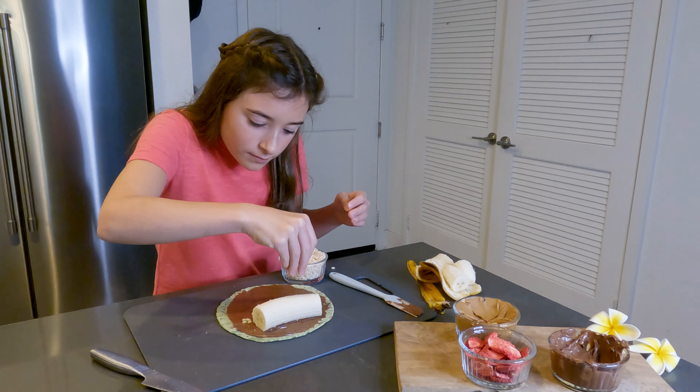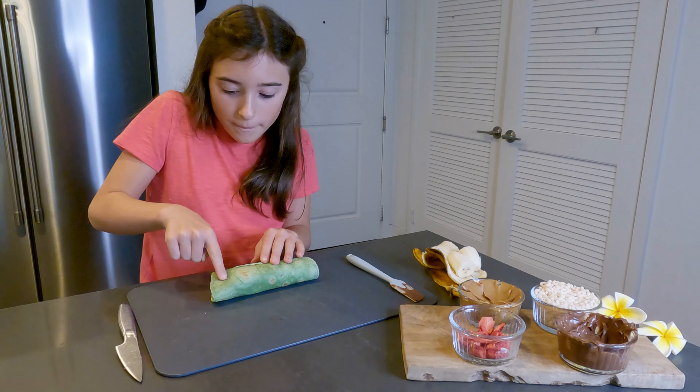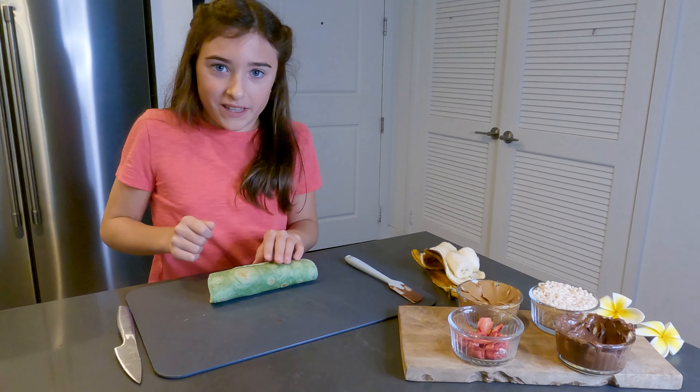I just finished rolling it and now we're going to trim the edges because we don't want that and it'll be easier to cut.